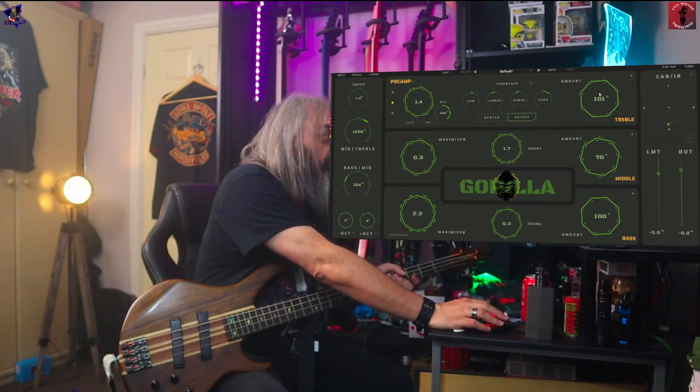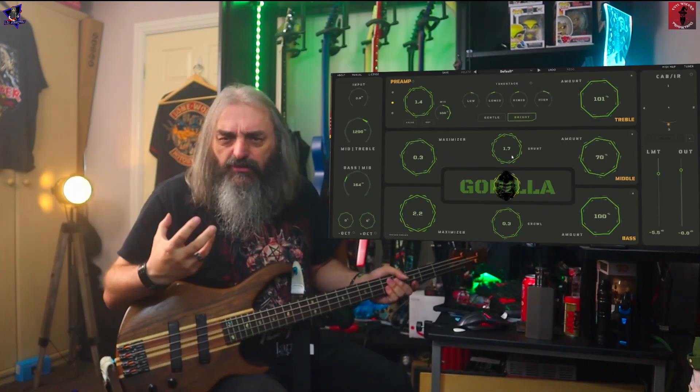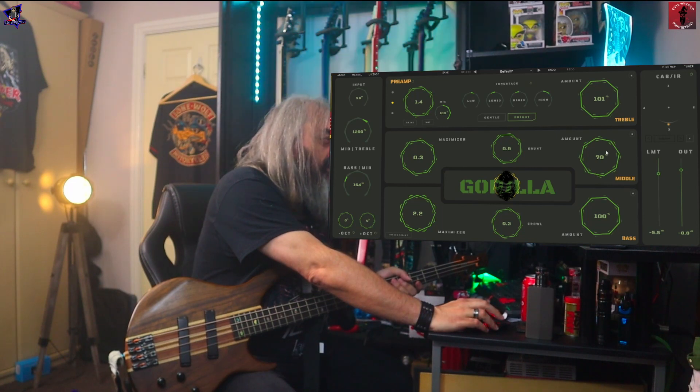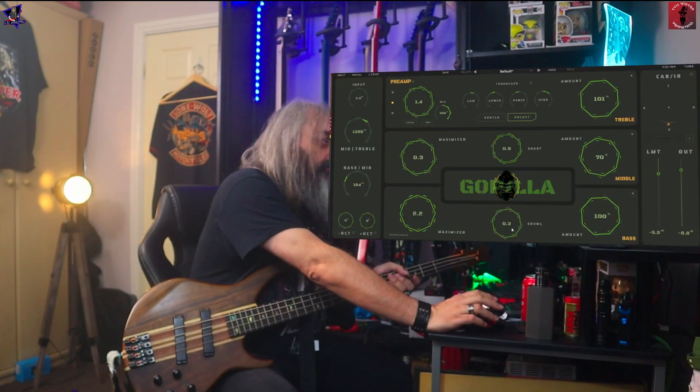Going down from there, you've got the middle bit. So you've got a maximizer, called grunt — just a little bit of extra harmonics — and a few mids. The amount of mids, I've just turned those down a bit. And then right at the bottom is your low end, your bass. Same again, you've got a maximizer — this time it's called growl, not grunt, but it's the same sort of thing.